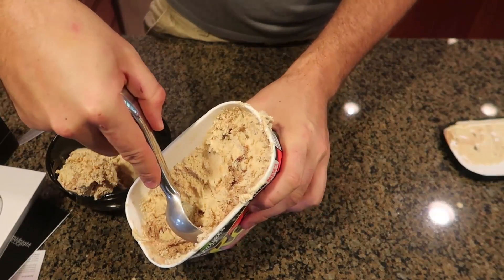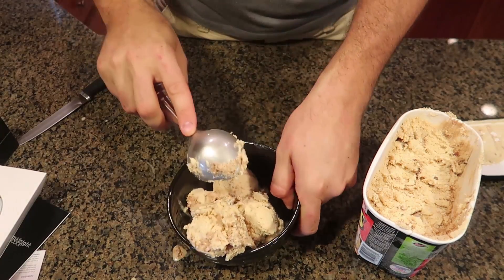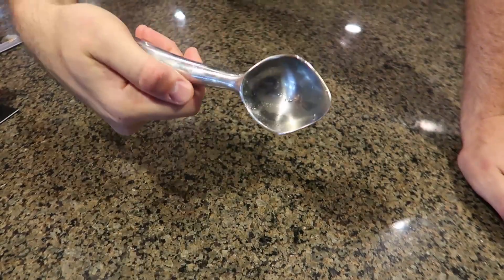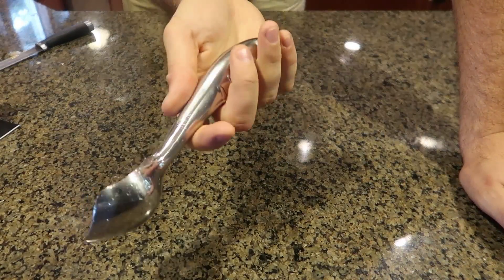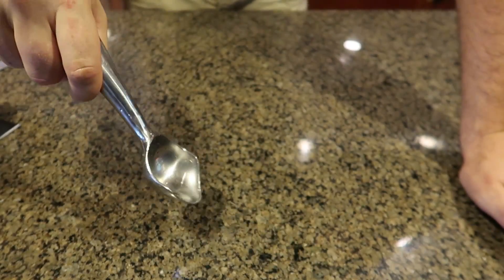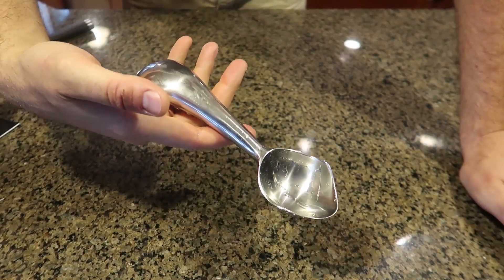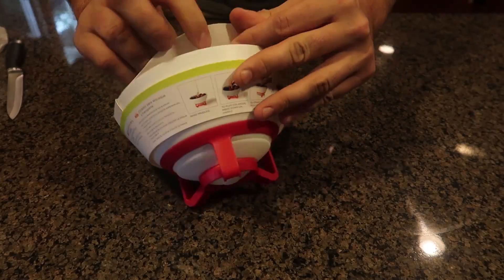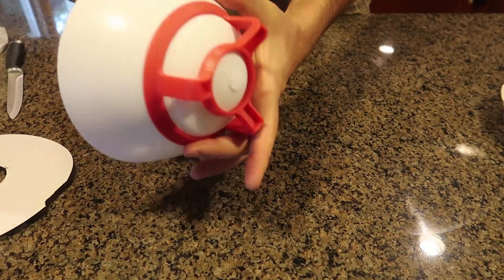The best part about this scoop is the big handle. I have put a lot of ice cream scoops to the test and this handle has got to be one of the most comfortable ones. You can hold it any way you want — this way, that way. It's a little thick and comfortable, especially for big hands like mine. I like it.